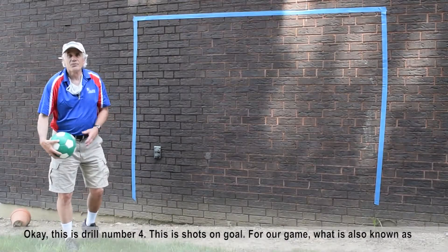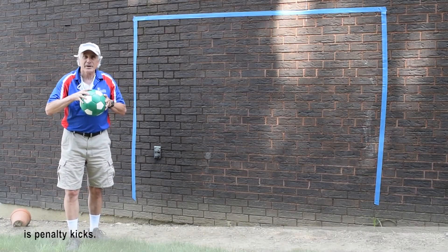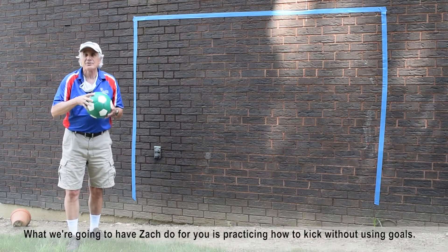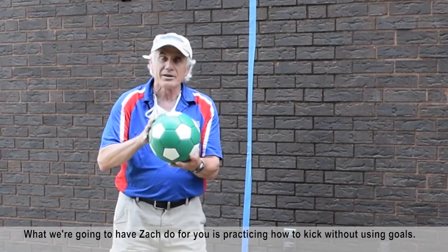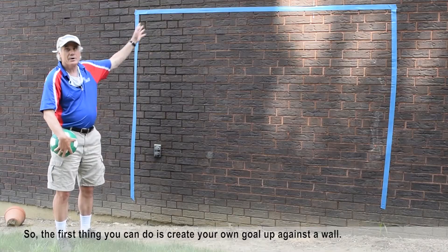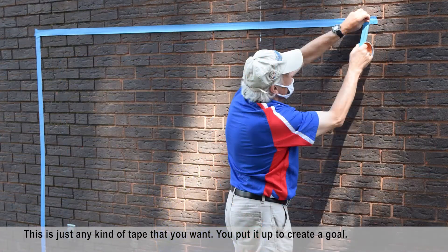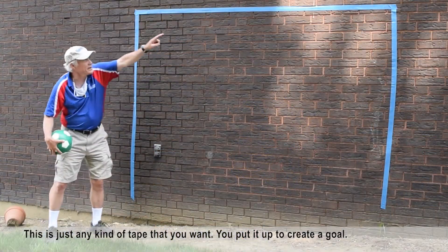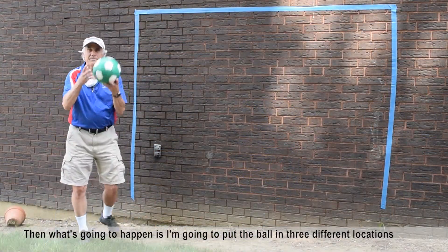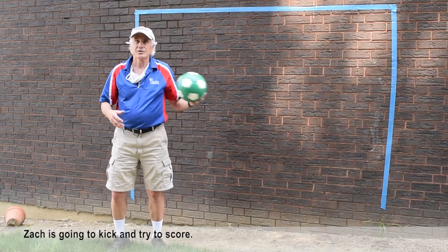This is drill number four — shots on goal, also known as penalty kicks. We're going to have Zach practice how to kick without using actual goals. First, you can create your own goal up against the wall using any kind of tape to mark out the goal area. Then I'll place the ball in three different locations and Zach is going to kick and try to score.